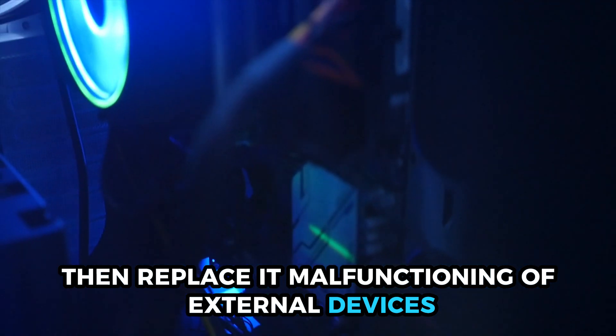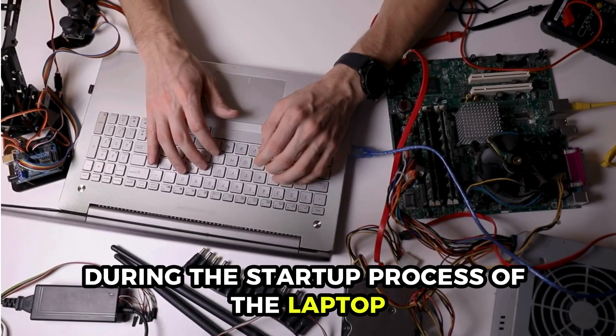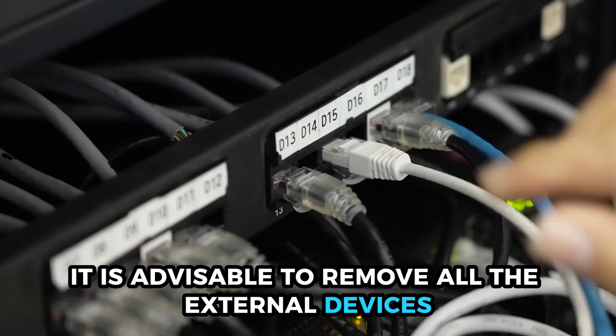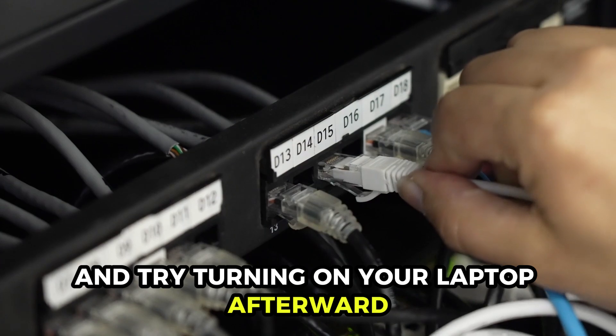Malfunctioning of external devices. During the startup process of the laptop, external devices may cause errors or interruptions. Therefore, it is advisable to remove all external devices and try turning on your laptop afterward.